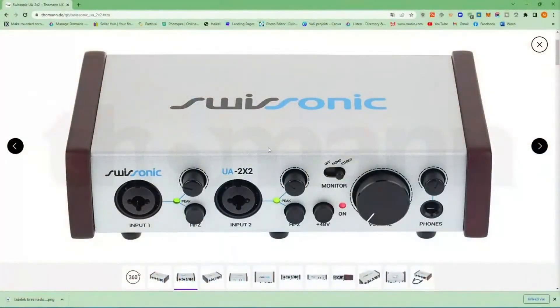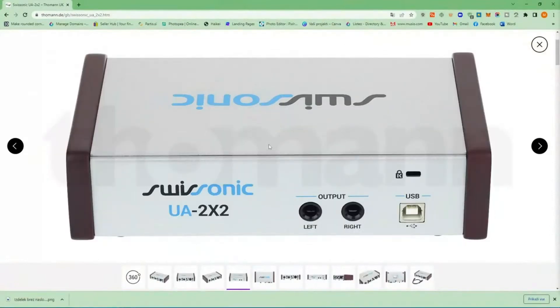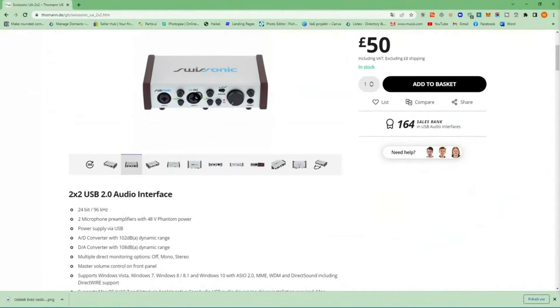Let me show it from all angles — this is what we get if we buy it at tommen.de. The sound card is pretty robust; the housing is really good. When you hold it in your hands it's pretty heavy and it feels good — it's not really cheap.